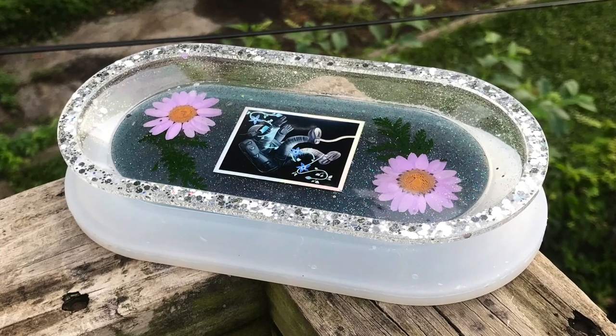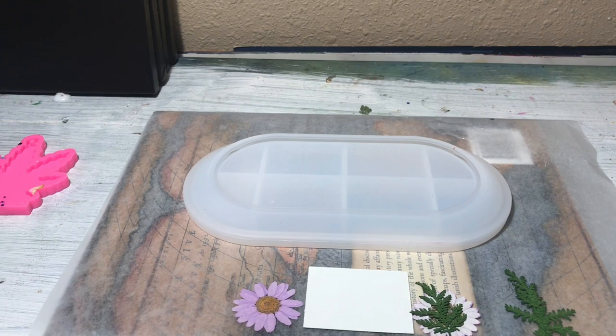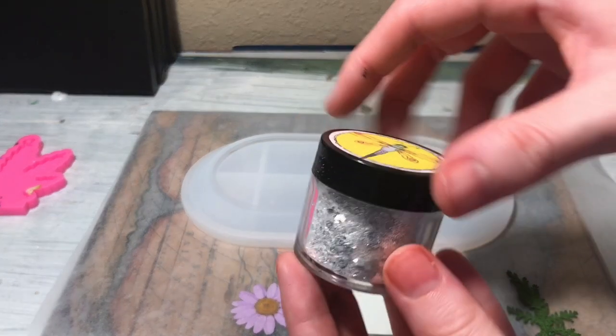Hello everyone, Alexis here. Welcome to Wandering Art. Today I'm going to show you how I made this very cute trinket tray or rolling tray, and it's a brand new mold.